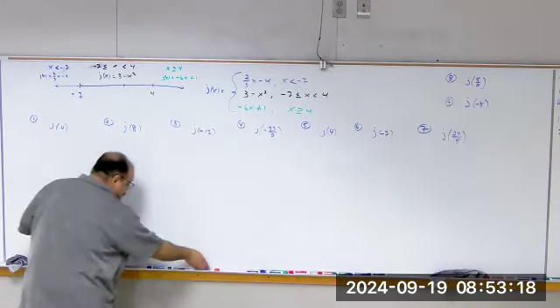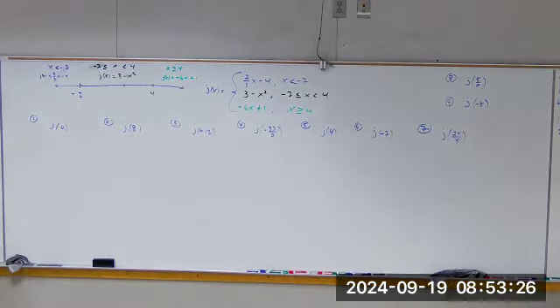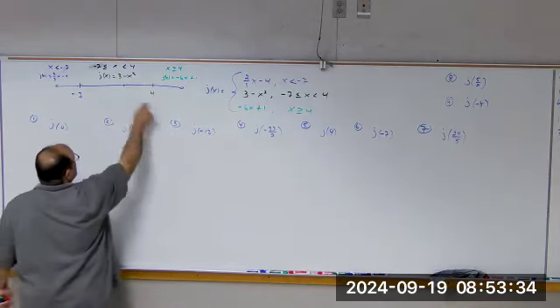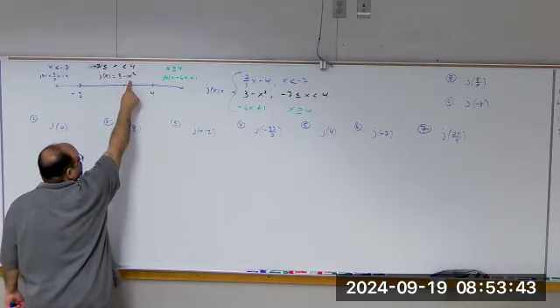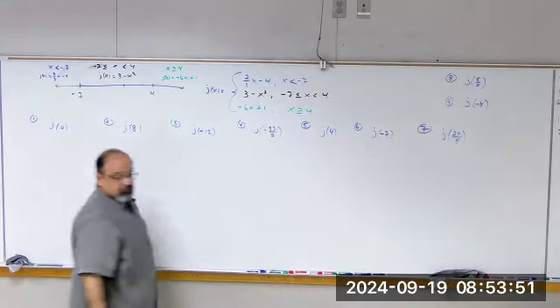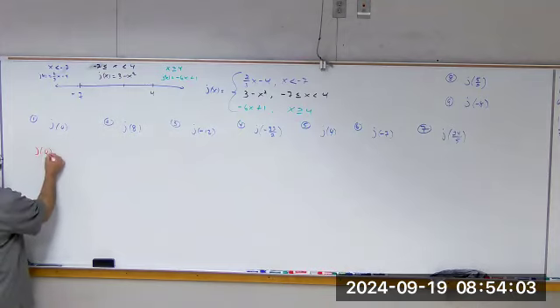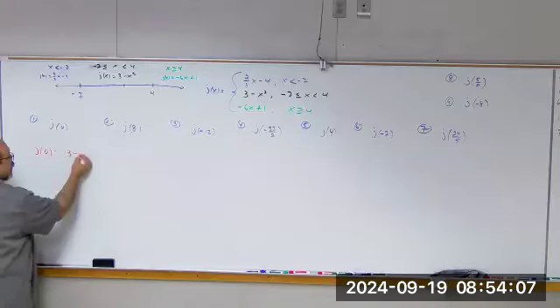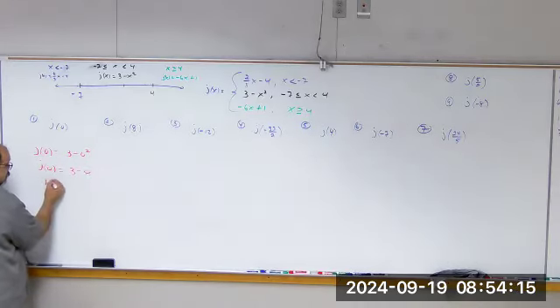When you're deciding what piece to plug into, we're plugging in 0. x is 0, so where is 0? Is it less than negative 7, between negative 7 and 4, or greater than or equal to 4? It's between. Yes — 0 is between negative 7 and 4. So 0 is going to go into the middle piece. I plug 0 into this piece only. When x is between negative 7 and 4, I plug it into that piece of the function. j(0) = 3 − 0² = 3 − 0, so j(0) = 3.